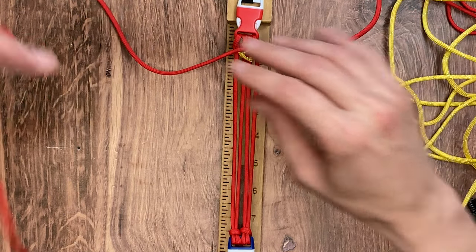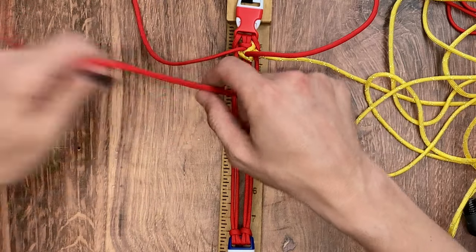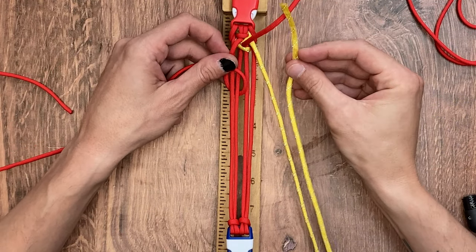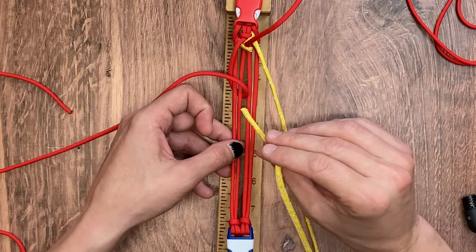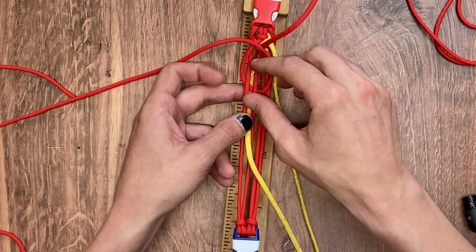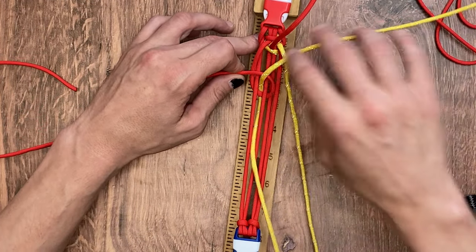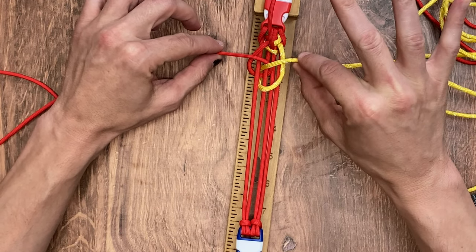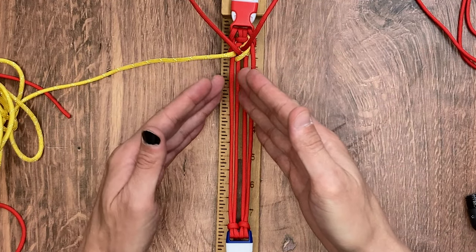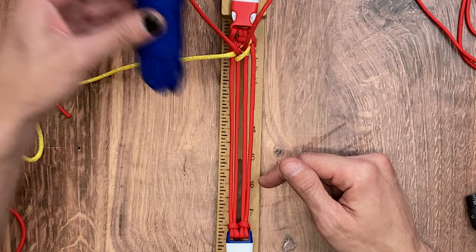We're right back to where we started. Take our left imperial red working strand under the first two, up through the middle, and bring it back to the side you just came from — the left side. With our reflective yellow, do the exact same thing: go between the leftmost and the inner leftmost, go around the loop made with our imperial red, back up through, and off to the right. At this stage, cinch down both your reflective yellow and your imperial red. We're just going to continue going from right to left, to right to left, and we'll come back to the video whenever we're ready to switch out our imperial red for our electric blue.